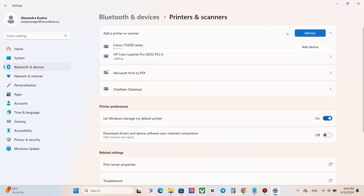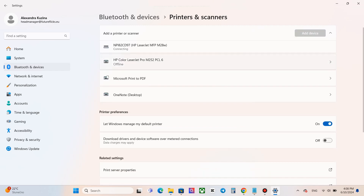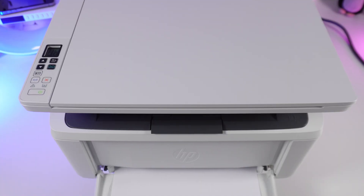Next, click on Add Device. The printer will appear in the list of available devices and basic setup will begin. Your printer status will change to Ready — now it is ready to use.